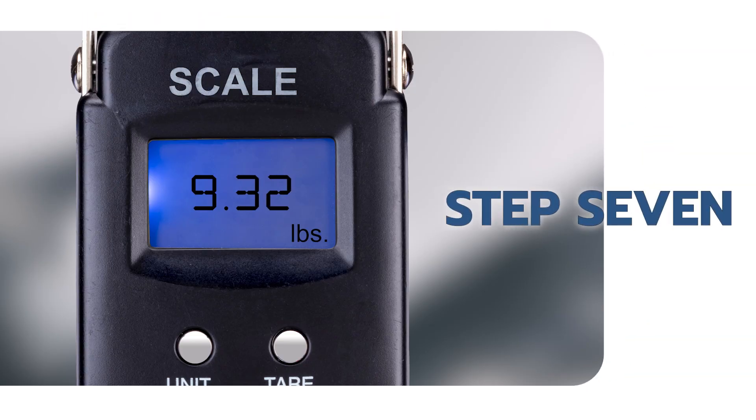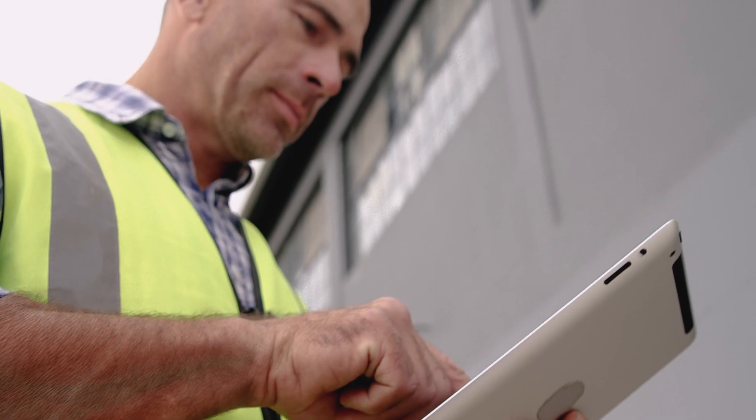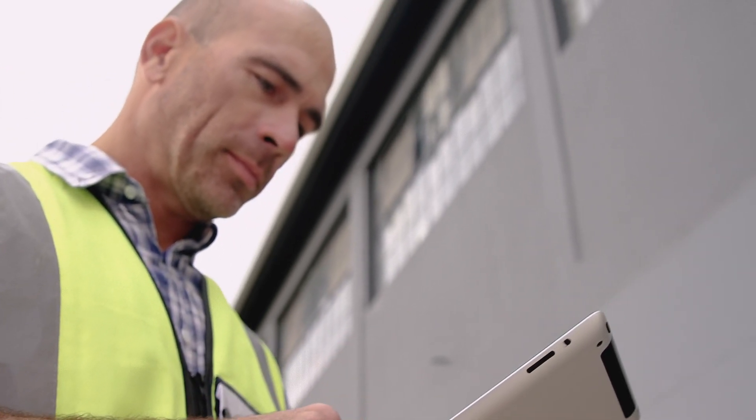Estimate the average pull strength readout throughout the pull test. Repeat this procedure for the remaining two coated strip sections. Report an average of the three strips pulled and record.